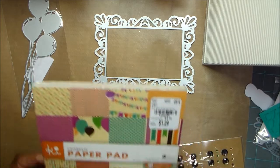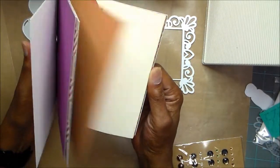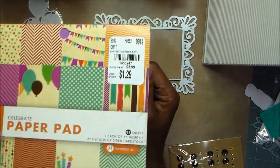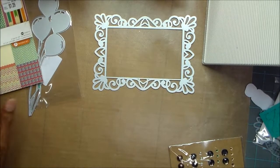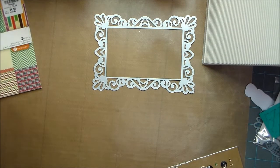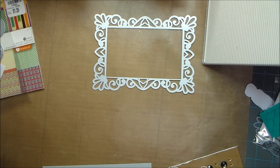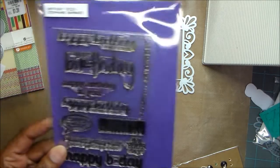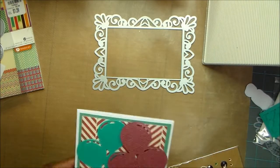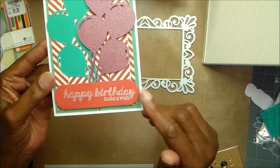So the first card — what I used to do the card with — I pulled out this celebrate paper pad. It's just a pad I bought it Tuesday morning. And then I used the balloon die and this stamp set. I used that top stamp there, and I used delicata ink that stamps white.